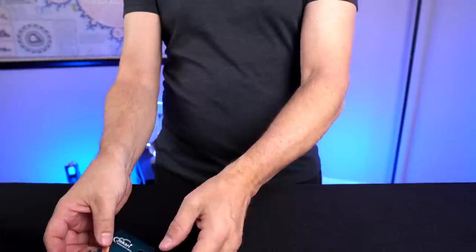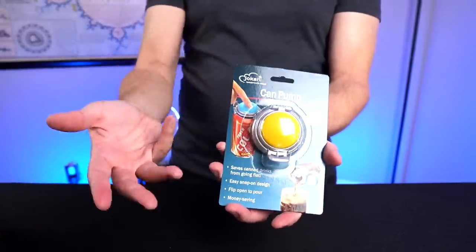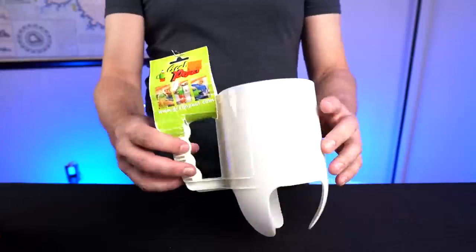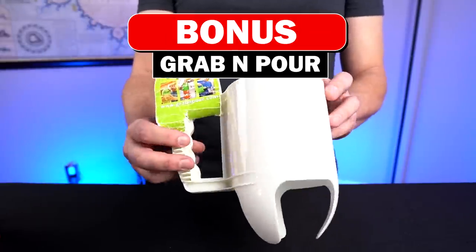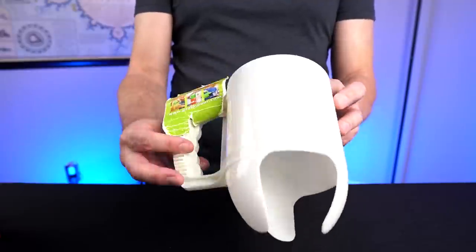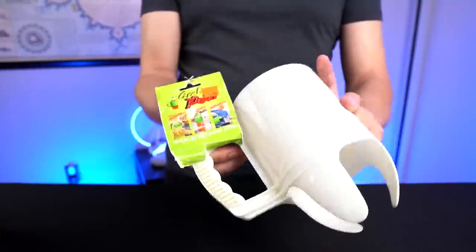Number three is the Fizz Keeper can pump. You just place it over your can, pump it a few times — it repressurizes it and keeps your soda from going flat. And finally, my bonus item — I found this at the As Seen on TV store for a couple bucks on clearance. It's called the Grab and Pour. I don't see any information on it; it seems like it no longer exists, but I wanted to try it out. It goes over a soda bottle and provides a handle.